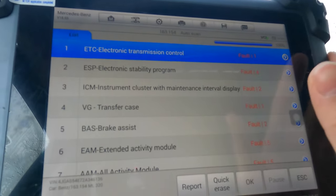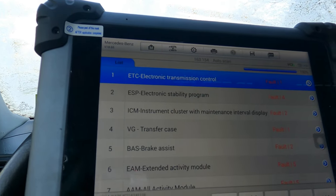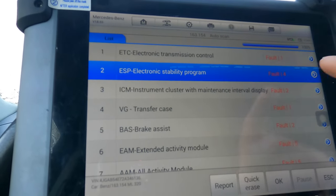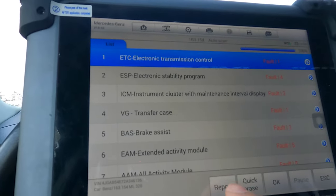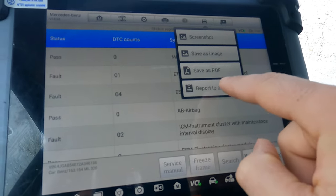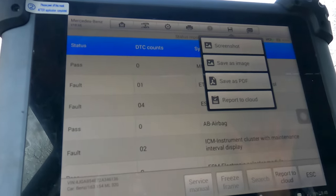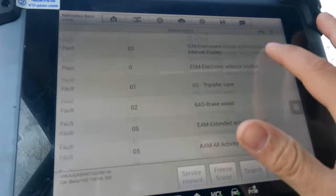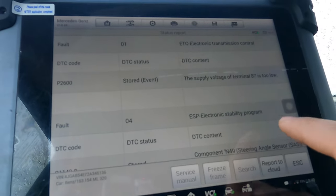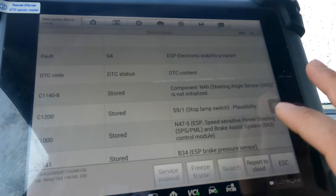That's the last control unit — all done. You can see there are actually a lot of faults stored. We can go to report, or do a quick erase. Let's go into the report — this gives us a printout. At the top you can report to the cloud if you have internet connected to the scan tool. Going down to the bottom, we can see the faults listed: stored event — supply voltage of terminal 87 is too low, which can typically be from a low battery.